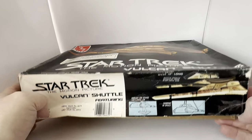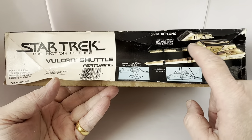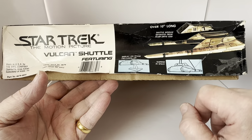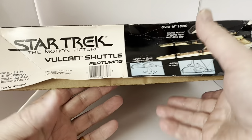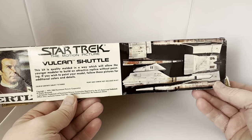If I just lift that up a little bit — the box has gone a little bit out of shape — but it says 'over 10 inches long, shuttle module separates from the warp drive sled,' which is that bit there, and 'display on stand included or suspend in space.'